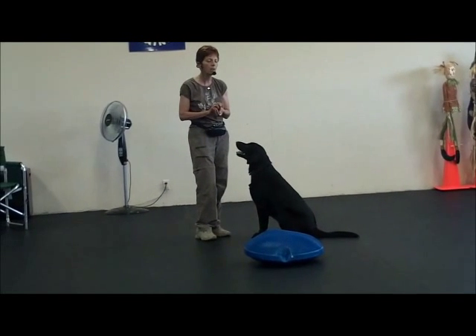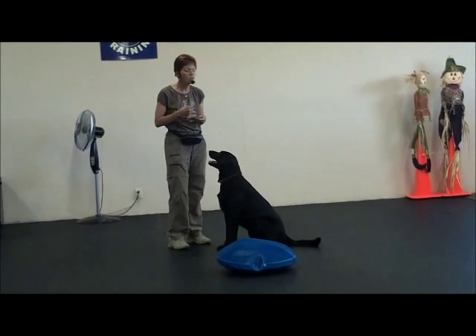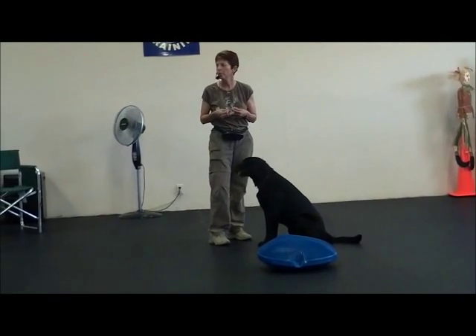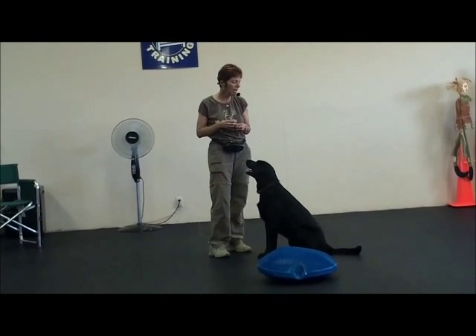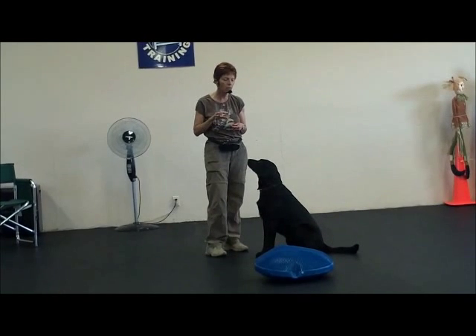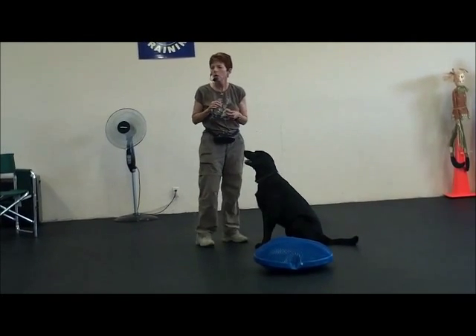So what this is and why I started this, was that Mighty was not using his rear properly. He was very, very weak in the rear, and so that made me believe also that his core muscles along his back were also weak.